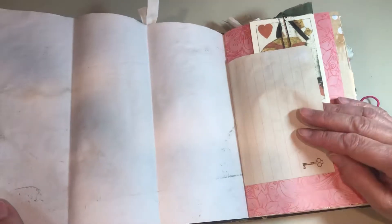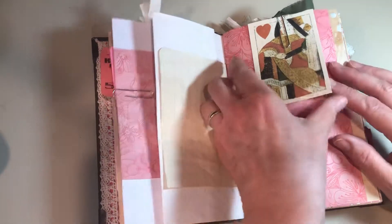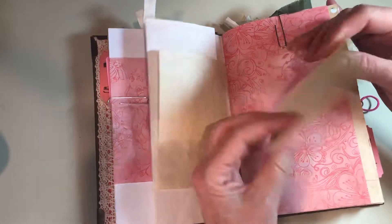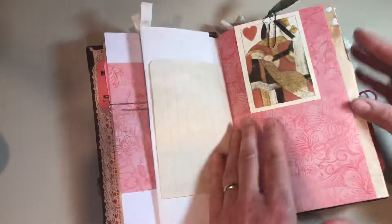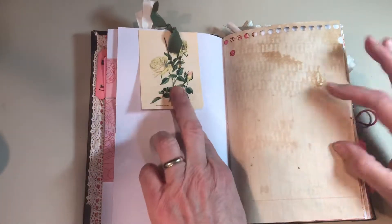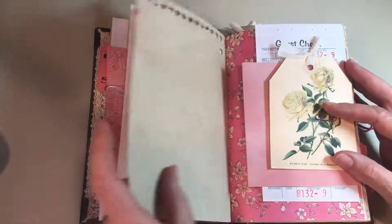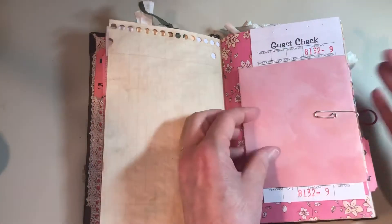This is coffee or tea dyed paper that folds out. This is an old playing card that I got in Pennsylvania — it has nothing on the back side, but it has the Queen of Hearts on this side, and the whole deck is like that: nothing on one side, but very rustic representations on the other side. And here are more of those Pinterest images — they came in different sizes, so they're blank on the back.